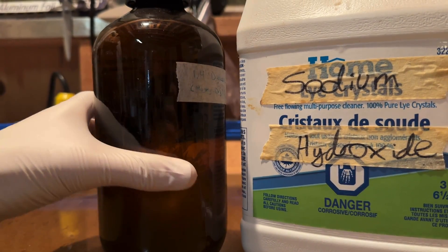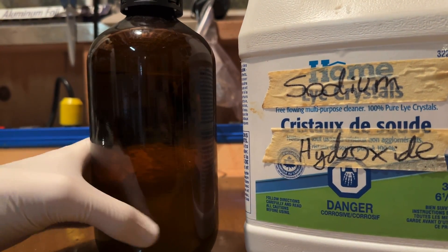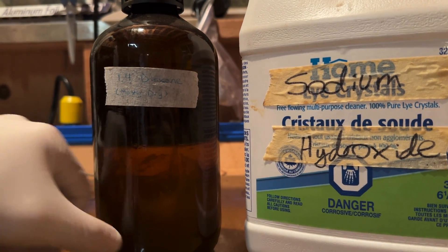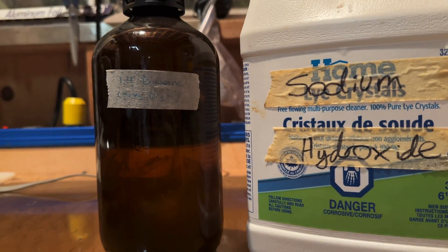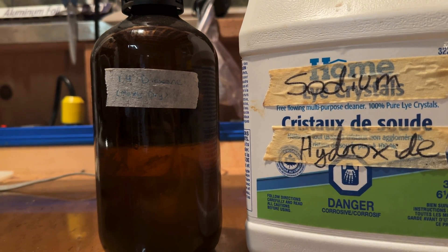As a quick note of caution, ethers can form explosive peroxides upon exposure to light and oxygen. To prevent the formation of explosive peroxides, the dioxane should be stored under some sodium hydroxide and in an amber glass bottle. Additionally, dioxane is carcinogenic, so its use and preparation must be done in a well-ventilated area.